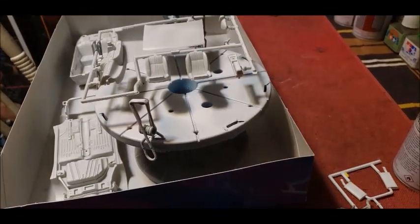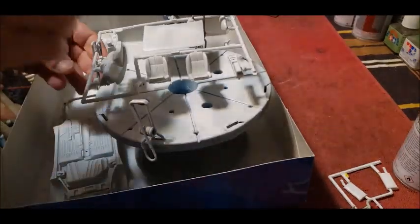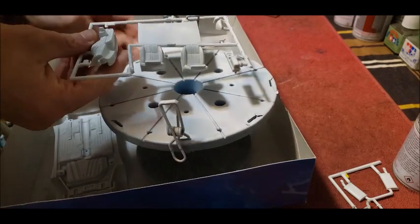Hello everyone, it's Sean. I'm back again. I'm going to release the parts that I primed yesterday off of their grippers.